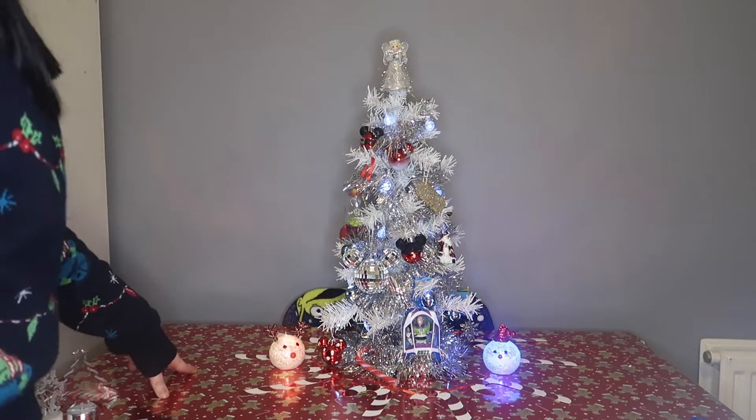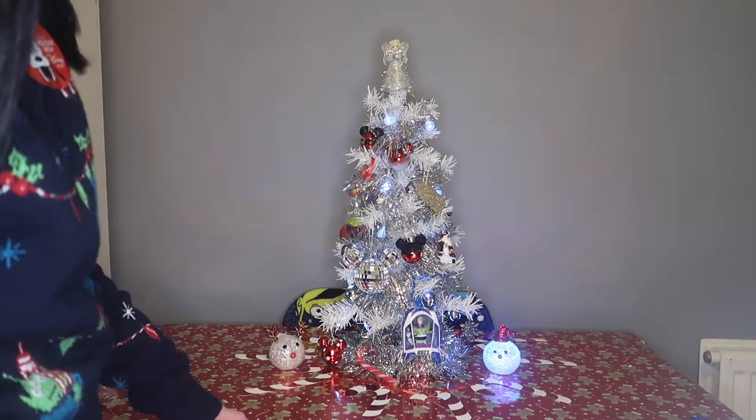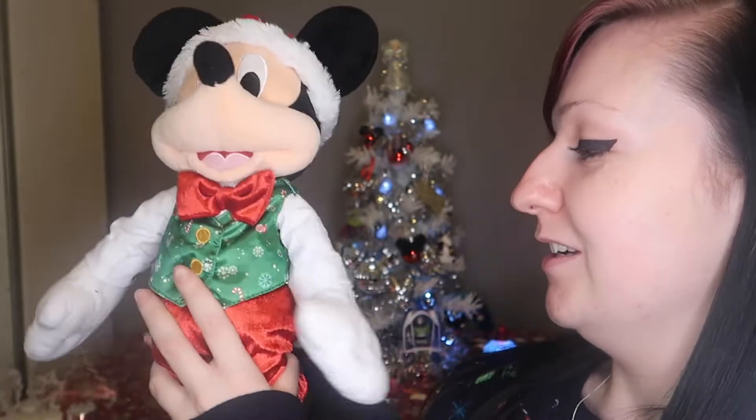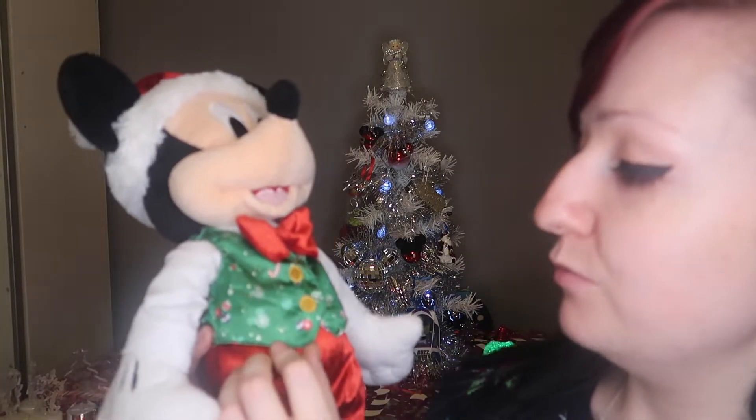There we have it — it's sort of a bit weird and random, this tree, but I kinda like it. The last thing I want to set up is these two Mickey's. This one was last year's — it was the 2019 Christmas Mickey and he's got this cute little outfit on with candy canes, snowflake Mickeys, baubles, and some mistletoe. I just think he's absolutely adorable and of course he's got a cute wee Santa hat on. Then here we have this year's Mickey and he's got a cute little knitty jumper on with little Minnie and Mickey gingerbread.